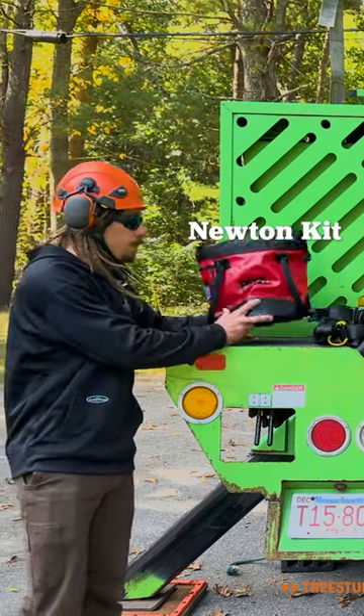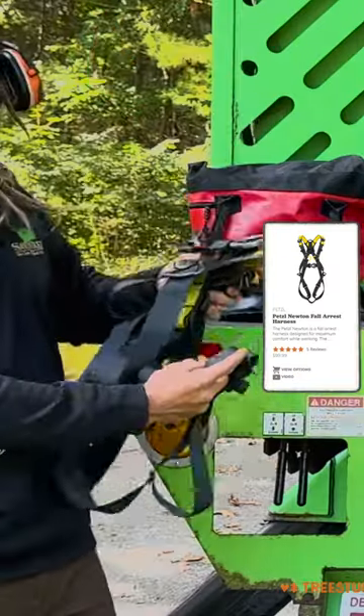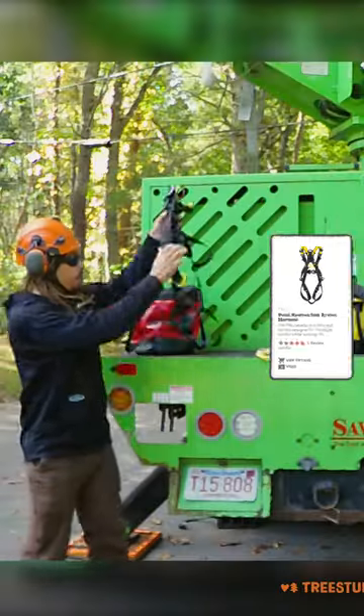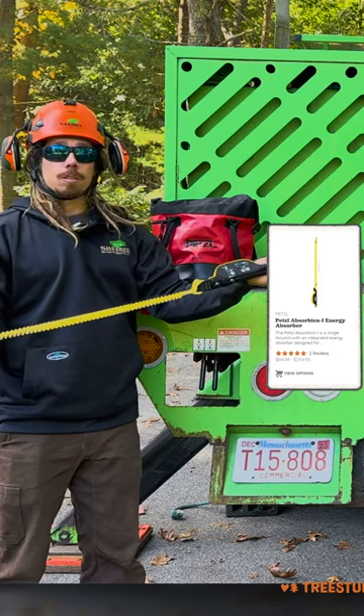What you're gonna get in this kit is a nice little Petzl bag that you can keep your Newton harness in for easy storage. They also come with the Absorbica Eye, which has our ANSI gates on it and also our tearaway system.